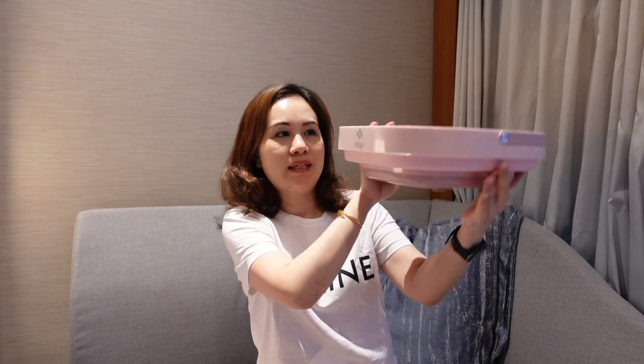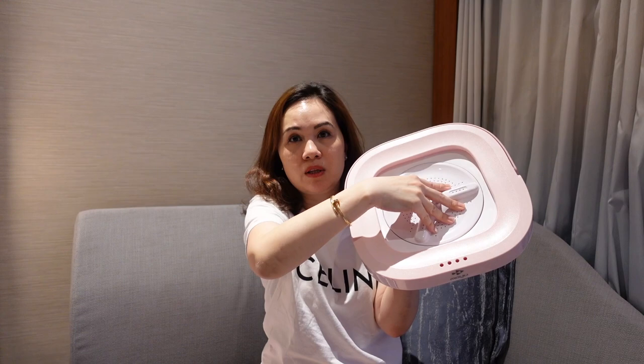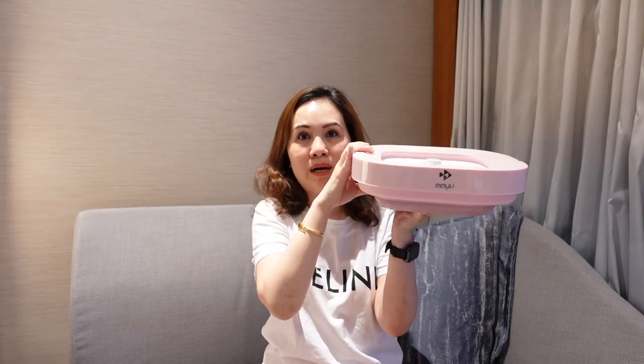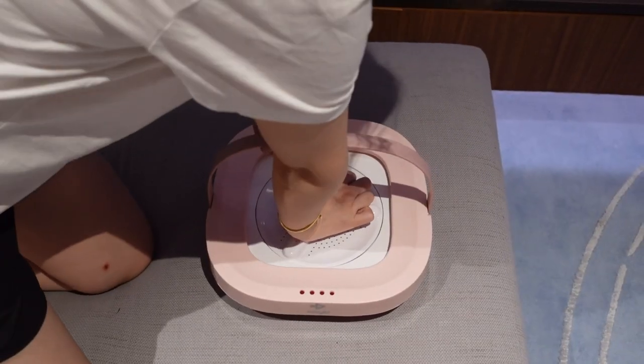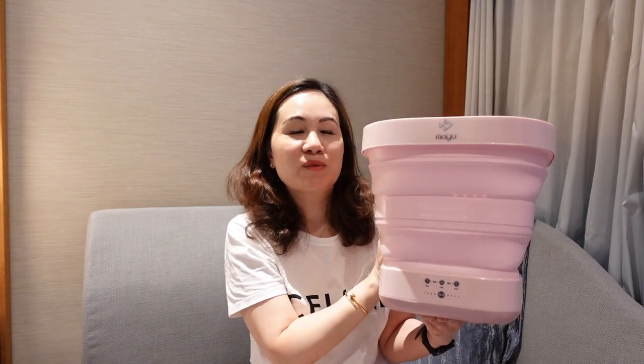And of course the most important item is the actual folding washing machine. As you can see, it comes with a lid. You can see that it's already folded up, and the measurements folded up are around 30 by 30 centimeters by 9 centimeters vertically — so it is quite compact. You could put it in luggage, and it easily opens up by just pushing along the top here along the spinner.